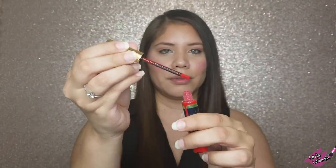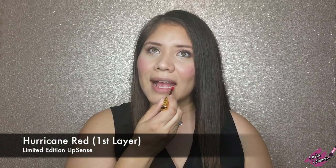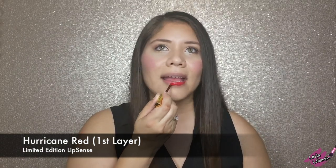I'm going to show you how to apply it. Check your bottle first, and we're going to use thin layers. You're always going to move in one direction — don't go back and forth, because otherwise you're taking off the color. I know it sounds kind of weird, but once you start using LipSense you'll get used to it.